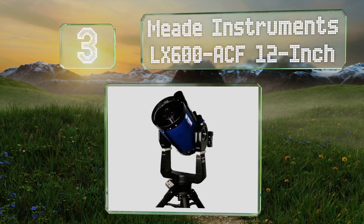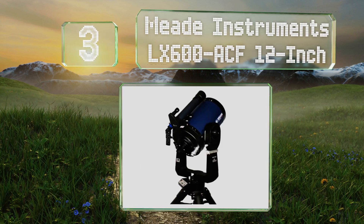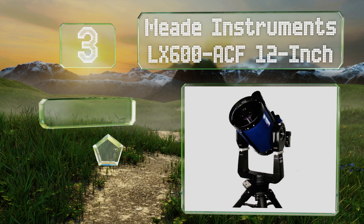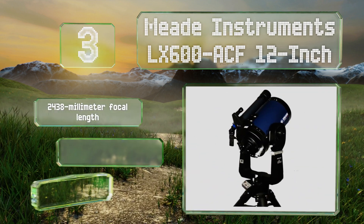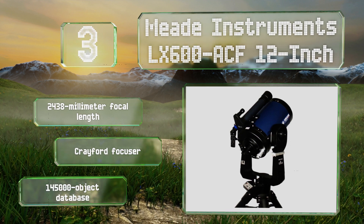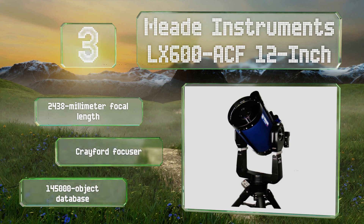Nearing the top of our list at number three, the Meade LX600 ACF 12-inch features advanced coma-free optics with an f/8 aperture rating. The size of the light-gathering field alone makes for a bright, clear view of the night sky, even before accounting for the high quality of the mirror and lens. It boasts a 2438mm focal length, a Crayford focuser, and a 145,000-object database.